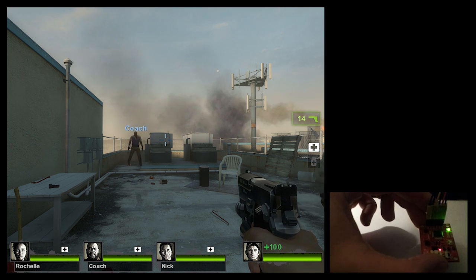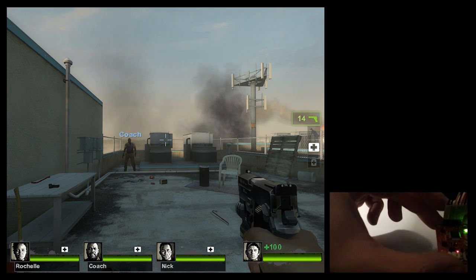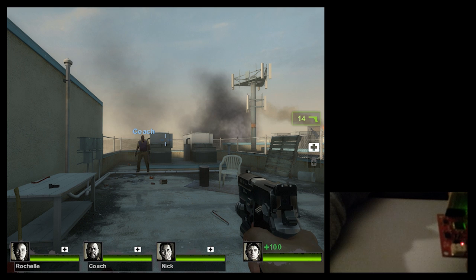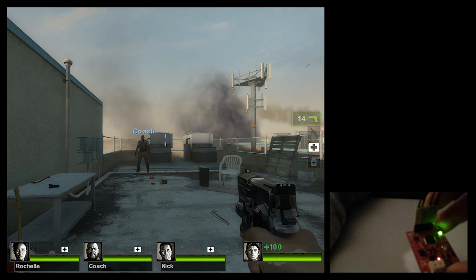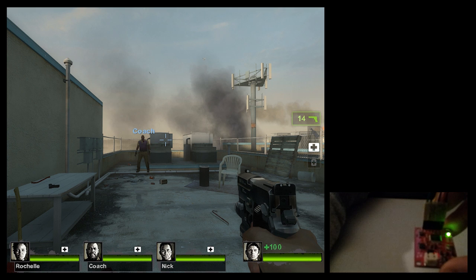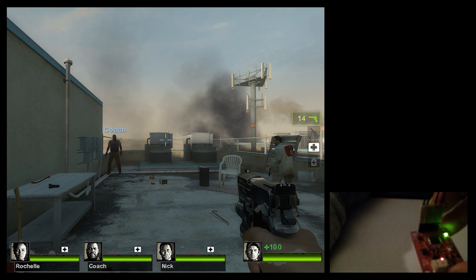I'm using Left 4 Dead 2 and FreePie, and thanks to CyberVillain who helped me with a small script to pass the values from the Razer IMU to Left 4 Dead and actually emulate the mouse. The idea is to hook this up to an HMD VR goggles and use it as a head tracker, so let's see how this goes.